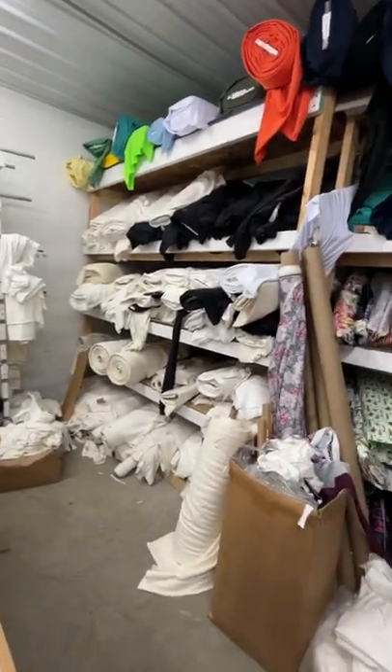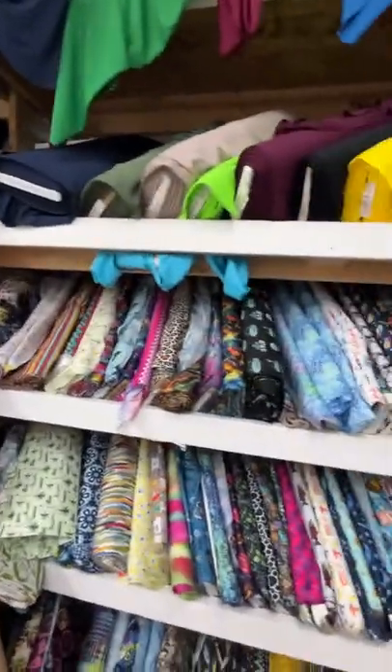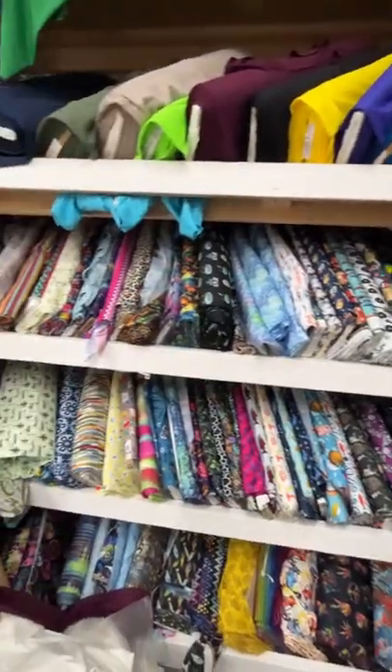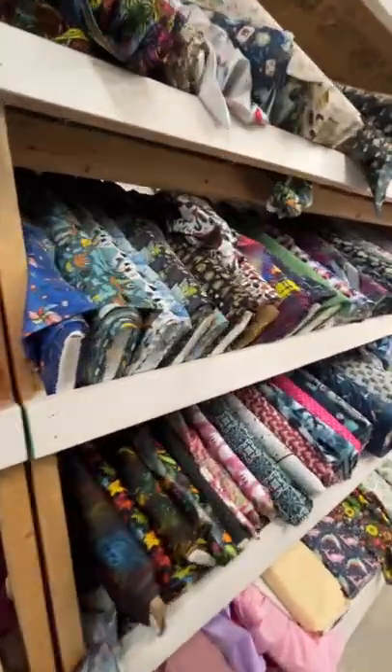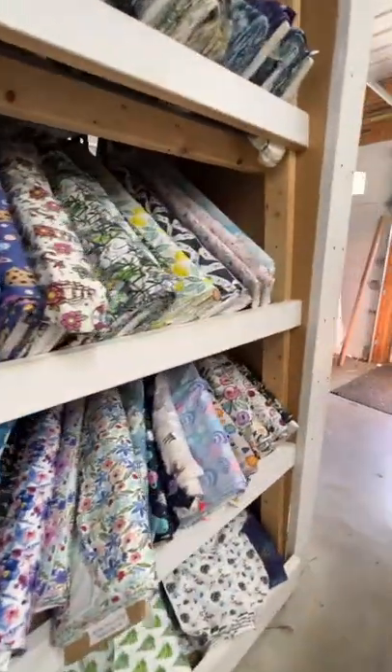Here's a rack of things that have been ends and odds of pieces that have come off — these do get a bolt. Here's our PUL selection and prints, wicking jerseys up top, and more PUL prints. And that brings us back around to the beginning.